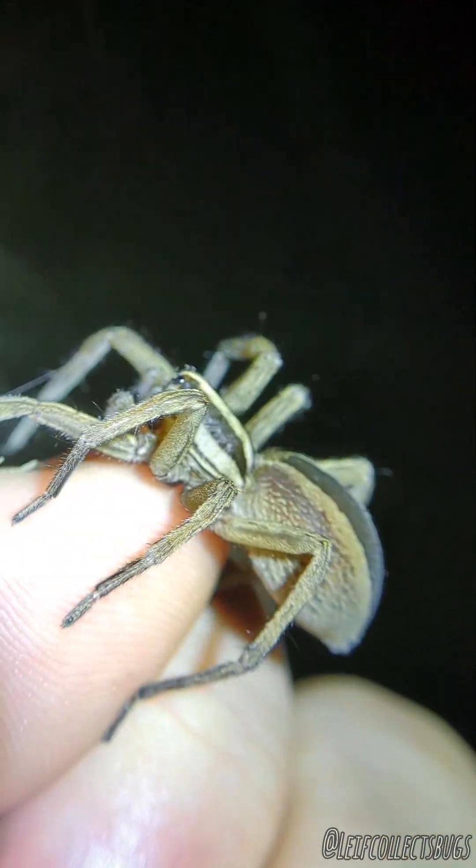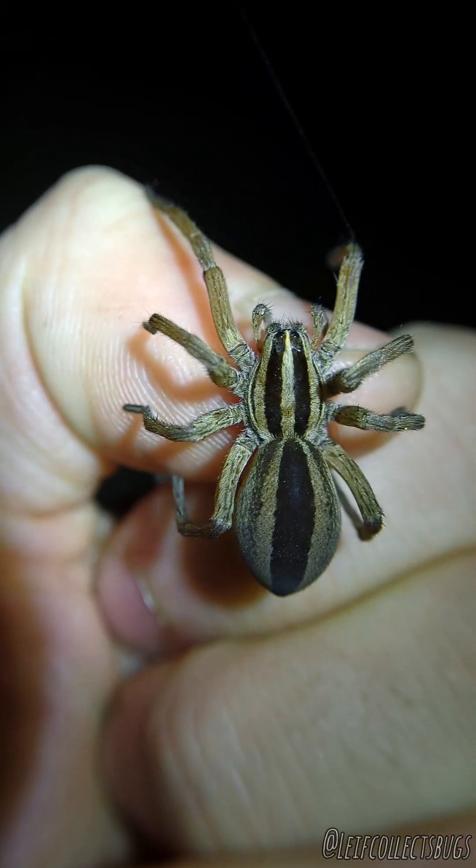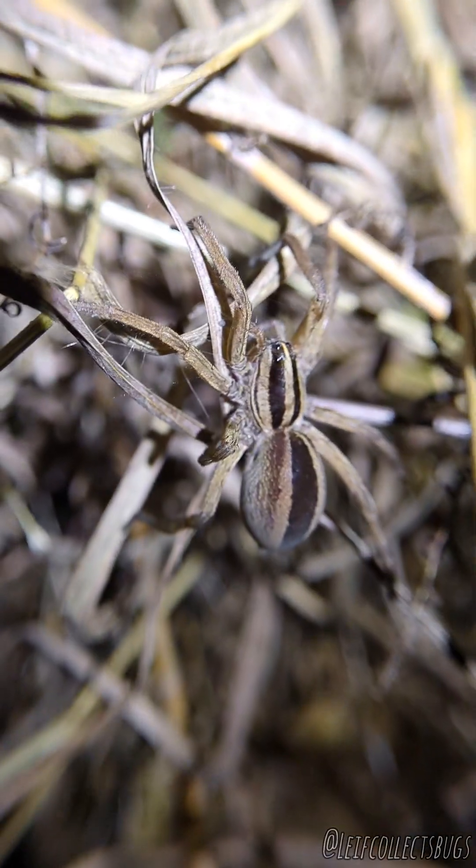Here's another beautiful punctulata specimen right here. She was just sitting there climbing the grass, just like these guys like to do. So if you're looking for Rabidosa, check out little grasses — they blend in quite well.